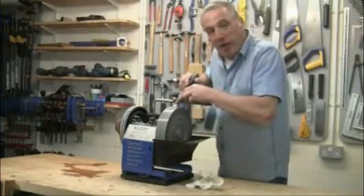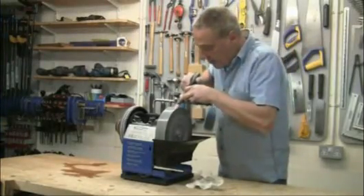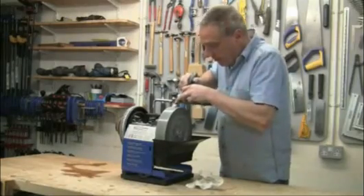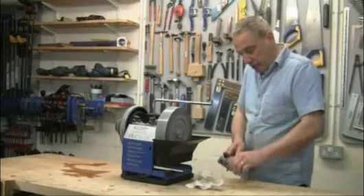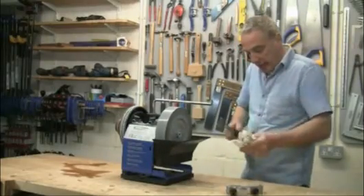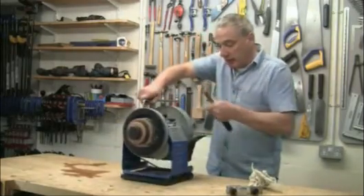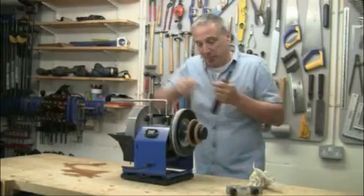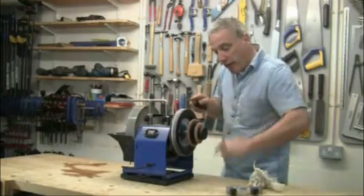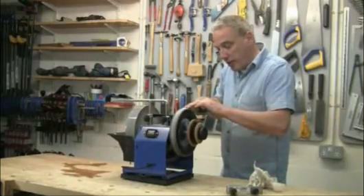So now I can sharpen with the stone revolving towards me, as you can see, and then when I'm ready to hone, just remove the chisel from the jig, get rid of the excess water, then all I have to do is release the lock and turn the machine round. Really is that simple. And now, with the wheel revolving away from me, I can hone quite safely.